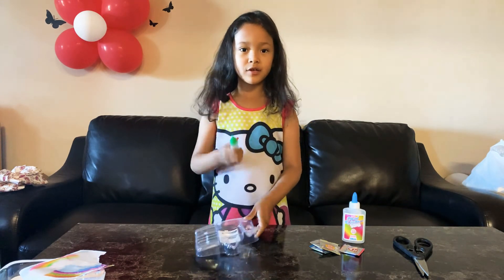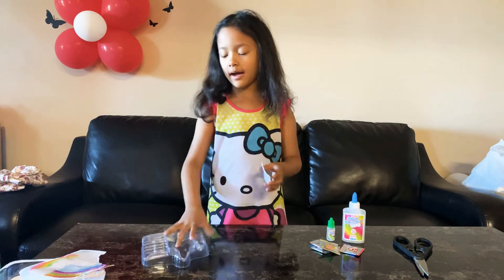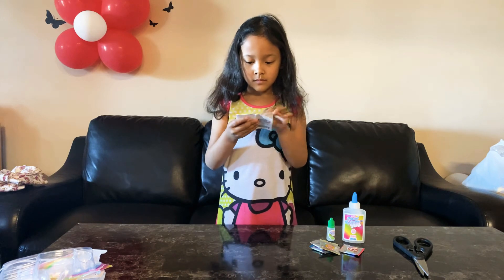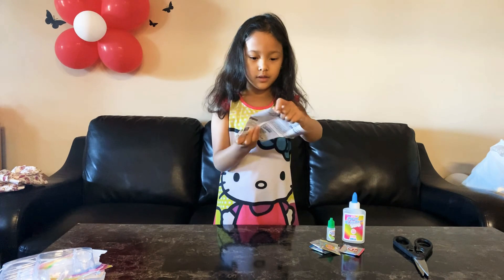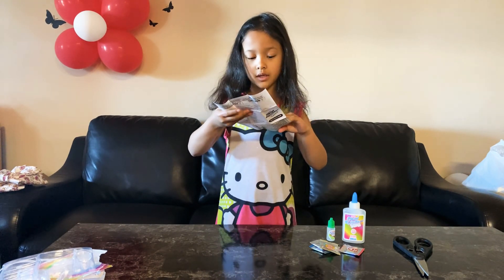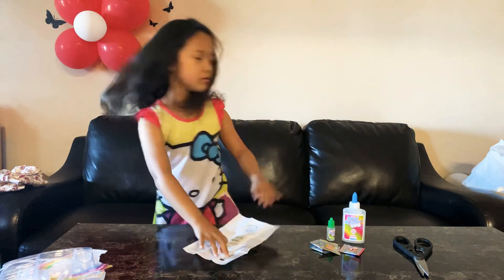Just tell me in the comments if you have opened one of these before, because I haven't. I'm gonna open this and see the instructions. We're gonna need a bowl for this, so I'm just gonna get a bowl and we'll continue.